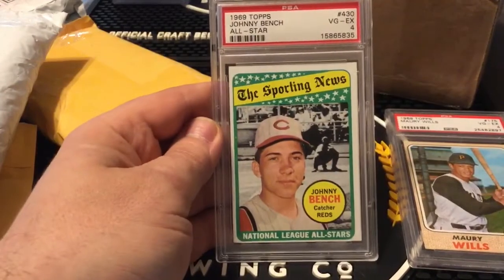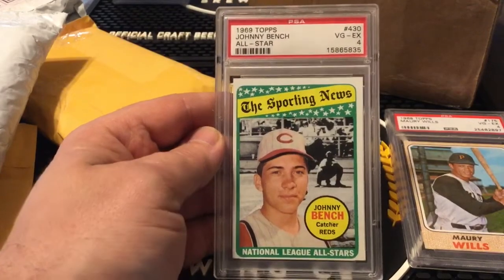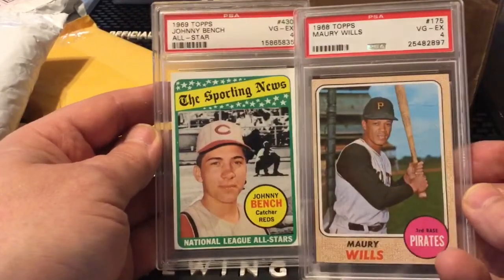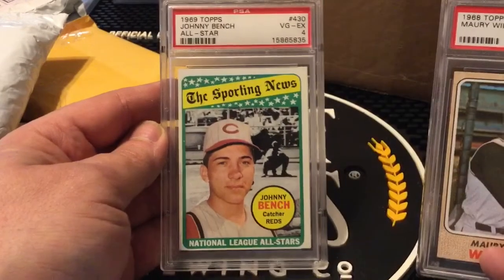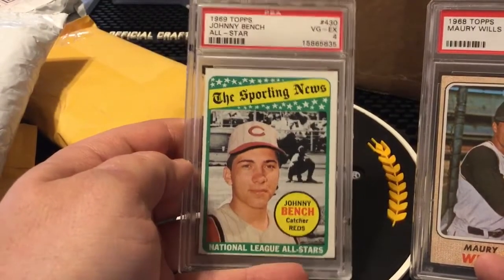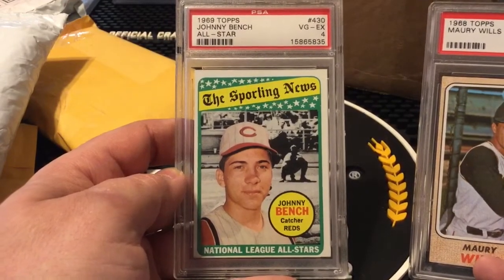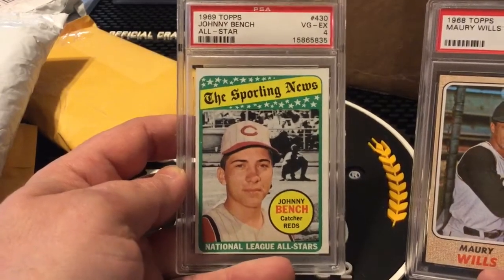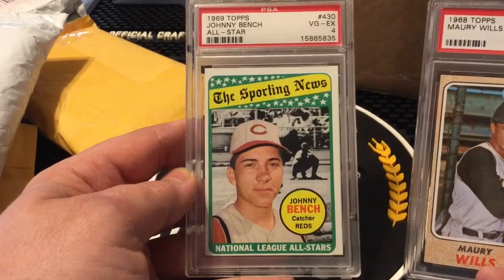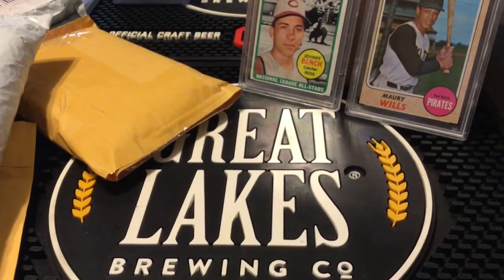It's packaged well. Not sure what we've got here at all. Oh, this is a cool card — 1969 Topps Johnny Bench All-Star, PSA graded at a four, very good to excellent condition. Another decent looking four. It's off-center top to bottom really bad, and left for sure, but this is a pretty early Johnny Bench card. It's an All-Star card so it's not his regular issue, but awesome card. I think I paid about ten bucks for it and I'll probably be selling it.